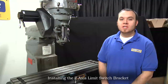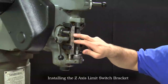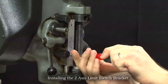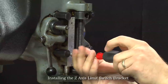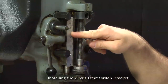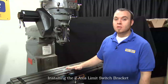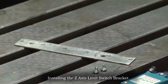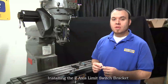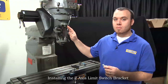Now we will be installing the Z axis limit switch bracket and we're going to be removing the depth scale on the quill in order to mount this bracket. Remove the two 6-32 pan head screws as well as the scale. Make sure to hold on to the 6-32 pan head screws because we're going to be reusing those for installing our Z axis limit switch bracket. First we'll be installing this anchor into the quill stop in order to give us a good contact point for our limit switch.